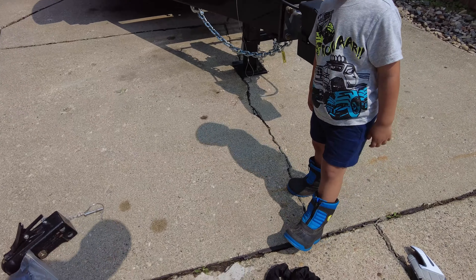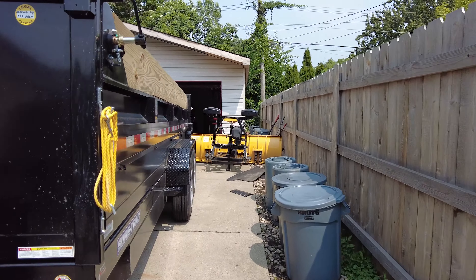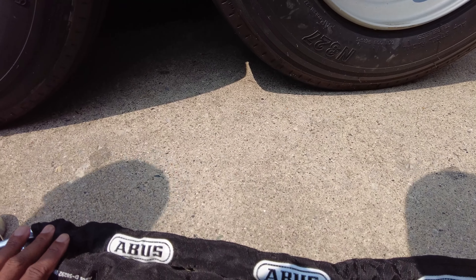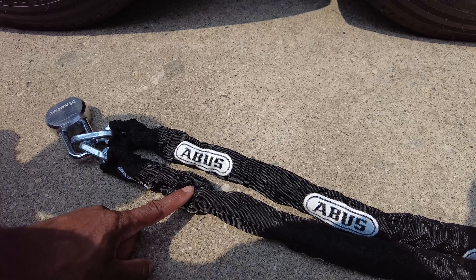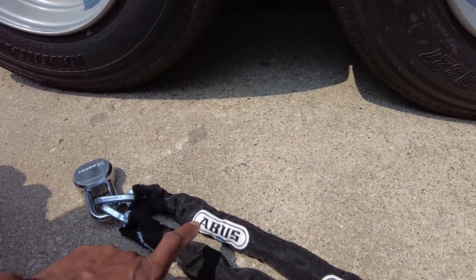For the wheels, let me show you this as well. I ordered these bus chains and locks from Amazon. They are security chains with a nice cover on them, which helps prevent destroying your wheels. I think they sell replacement covers if that becomes an issue.